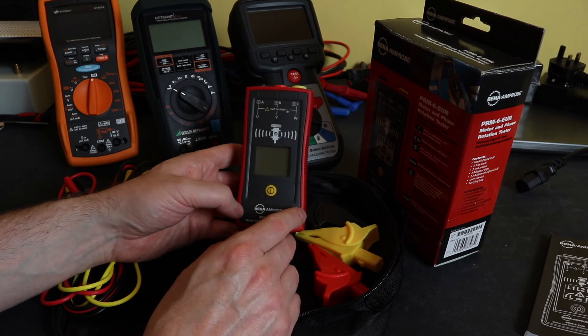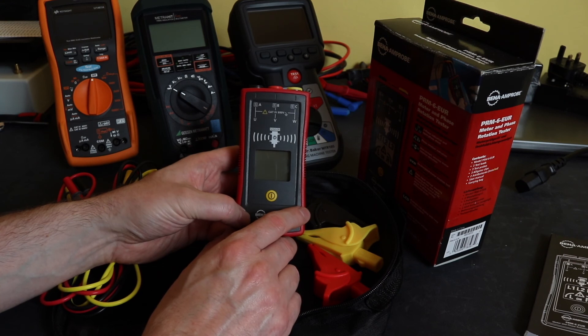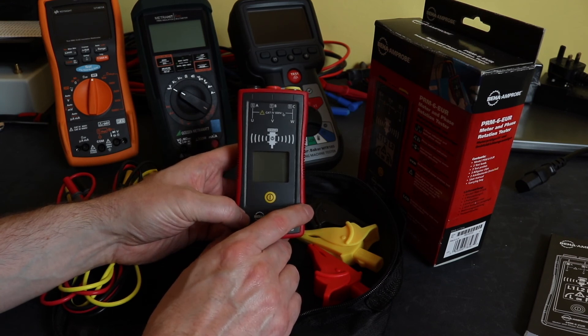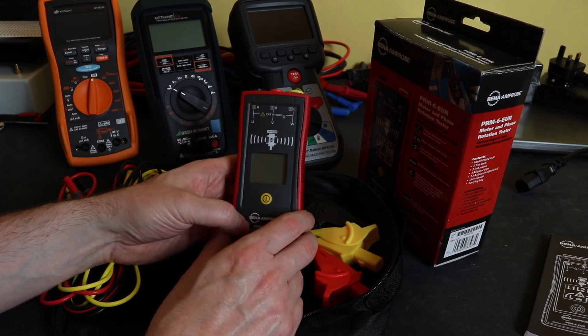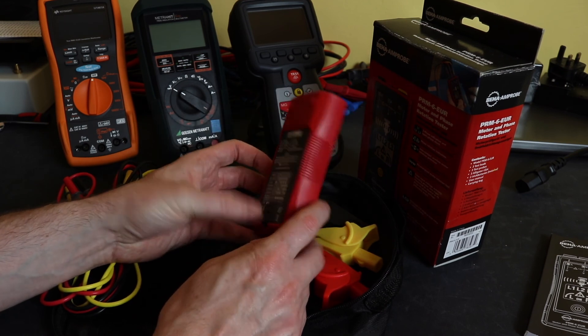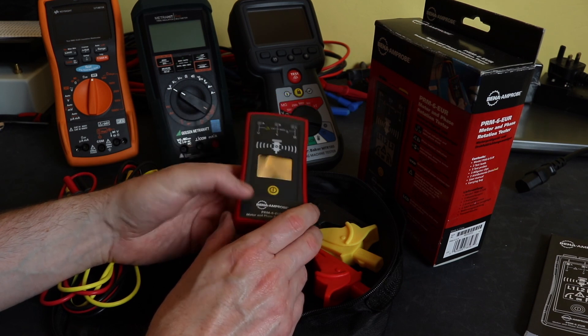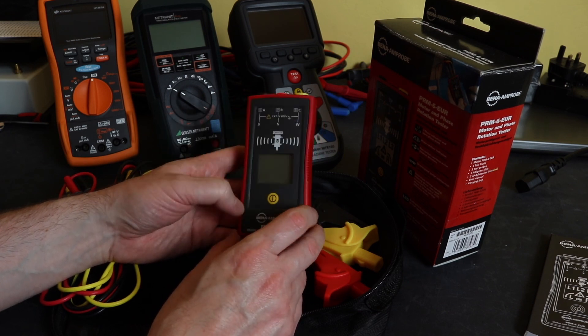We'll take that out to our little inverter motor setup and run it against the Peak Meter and the Fluke to see what it's like. That's it for this video — a little unboxing for you. Thanks for watching if you found it useful, and I'll see you again in the next video.